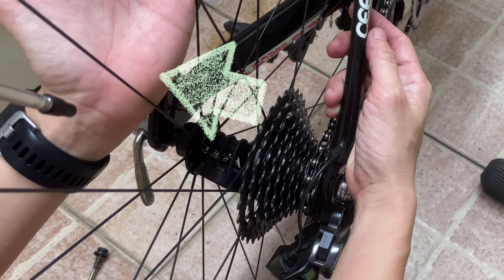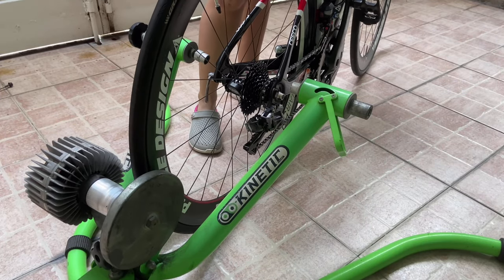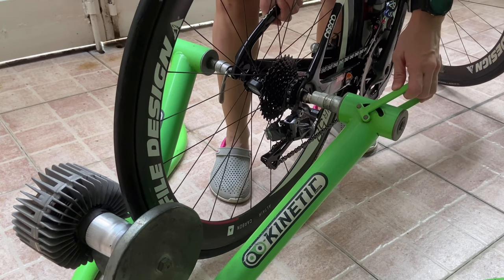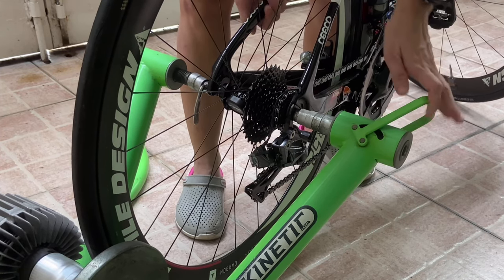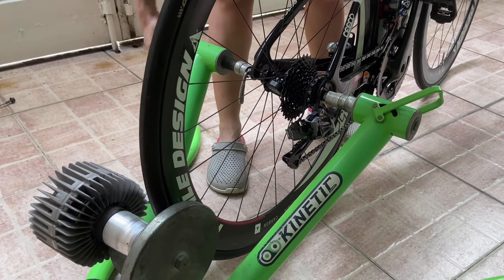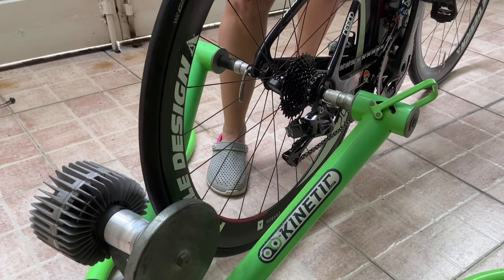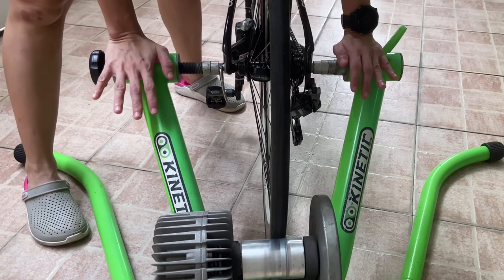Check out your hand — if you have a little red indention, then that's enough tightness. Not all bike trainers have the same mechanisms for locking in, but for my Kinetic bike trainer, it's like this. The most important thing is that your bike is steady on the bike trainer, so try to jiggle or shake it and see if it's loose in the locking mechanism. What I have here is the rocker type of bike trainer, so just make sure that it does not sway and that your bike is stable on it.